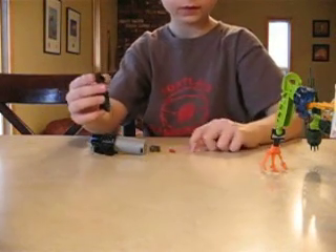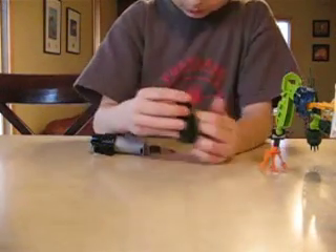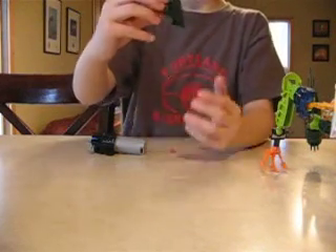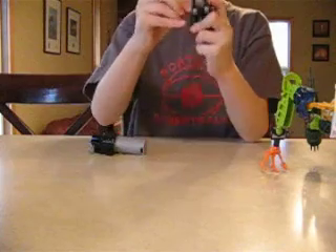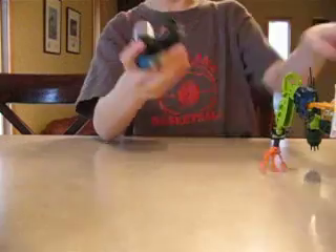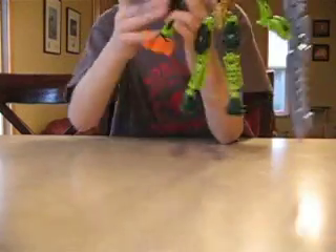Then you stick a hand and stick it like that. Then one plus rock, and that, then this right here, like that. Then you stick it on the armor on the shoulder.